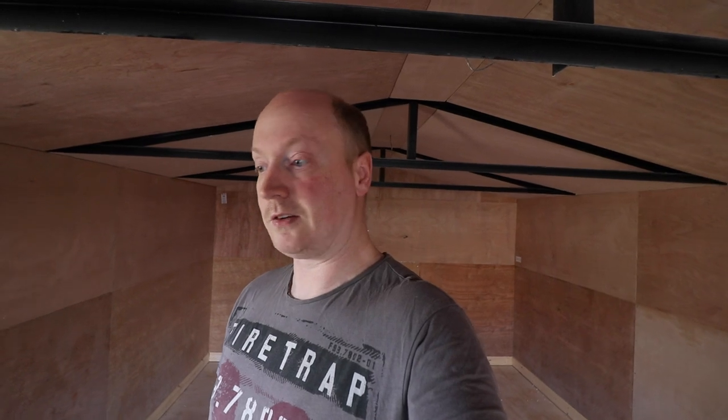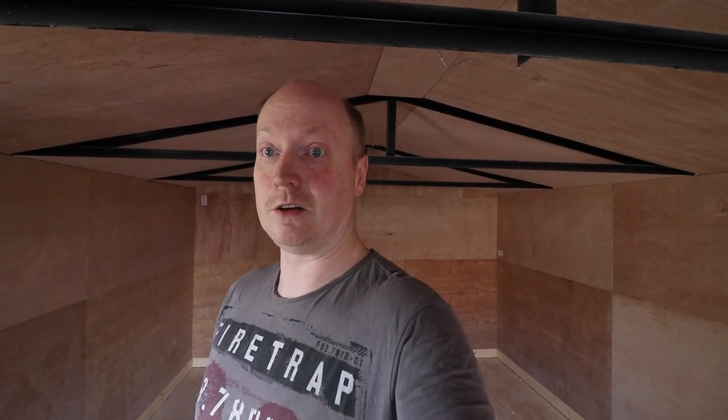Hello guys and welcome to another update on the build conversion of my single concrete paneled garage. I'm just going to show you what we've done, give you an explanation of why I've done it, and hopefully you'll find this update useful.